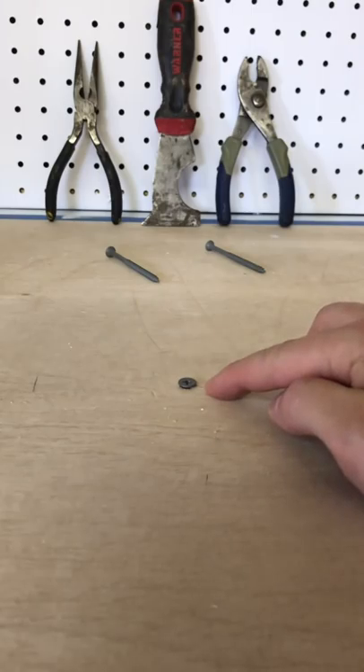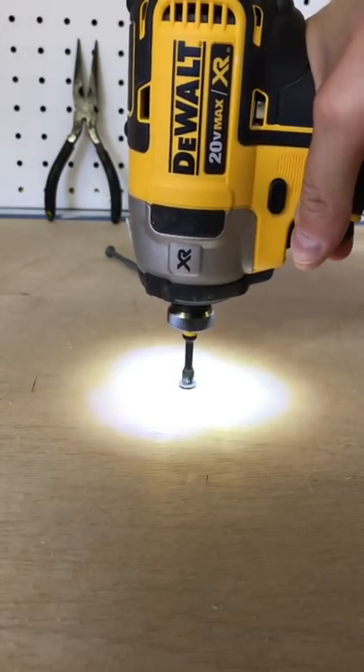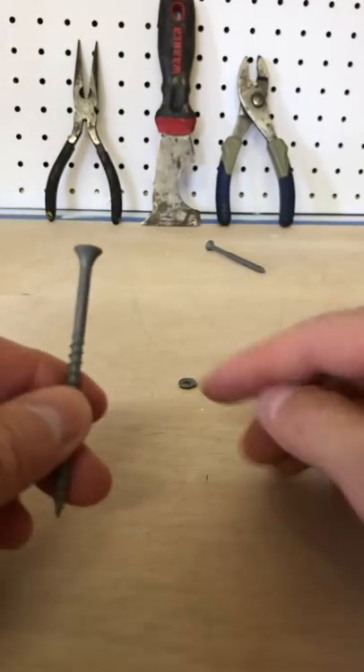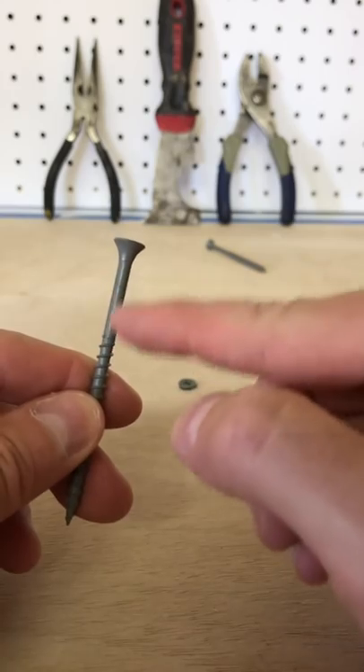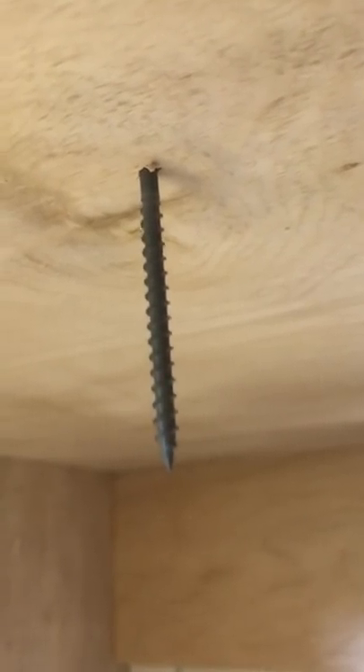How do you back out a screw that wants to just keep spinning? Like this. This happens because some screws have an unthreaded portion on the neck. They drive through something thinner and now the threads are too deep and the smooth portion is in the wood — it'll just turn and turn.